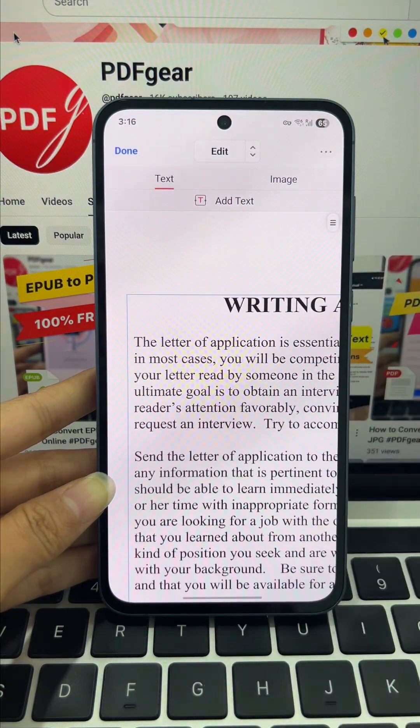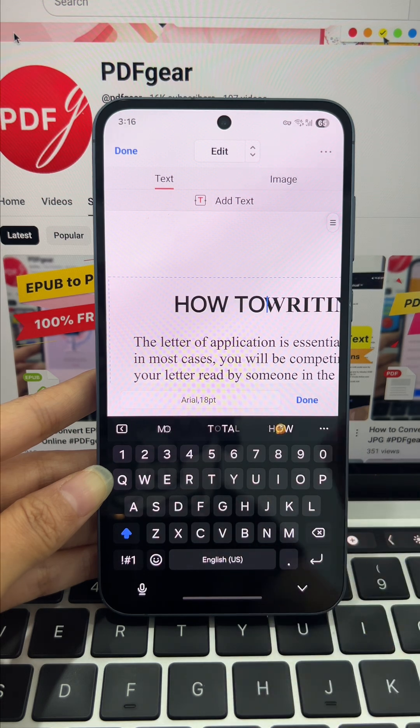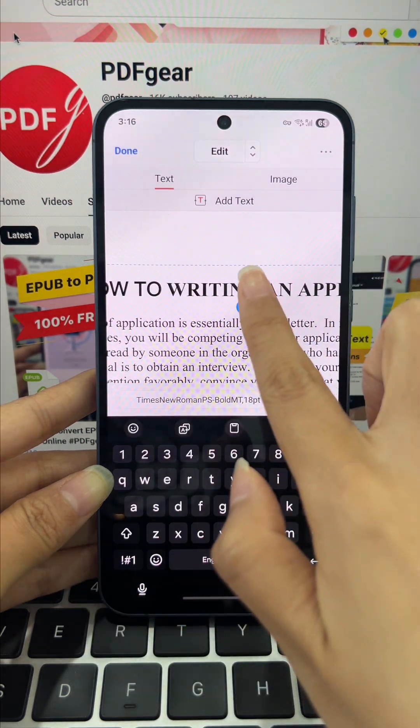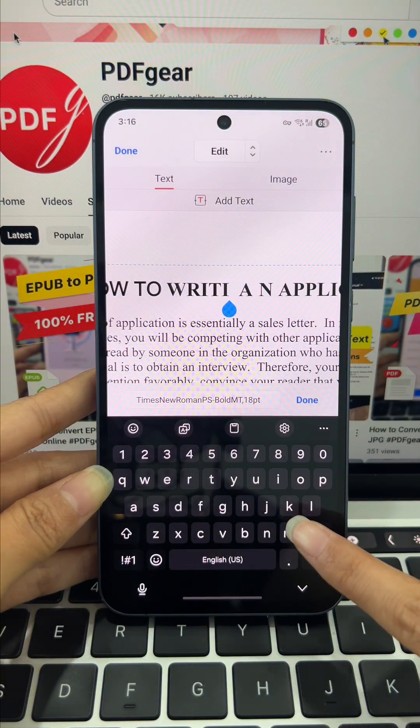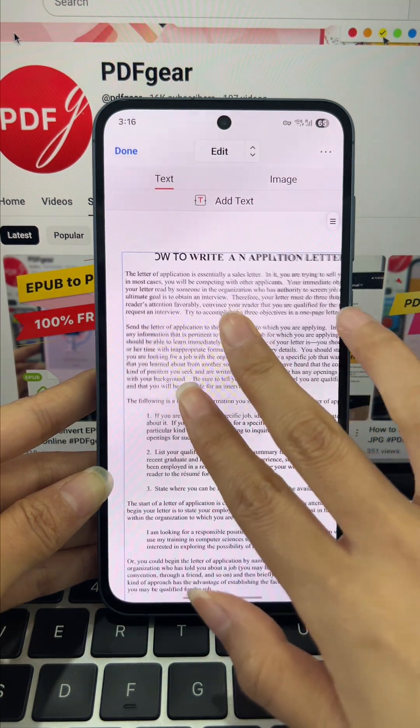You can add new text exactly where you need it, or remove any words and sentences that no longer belong. And it's not just about words — you can change the font, switch colors, or resize the text to make it look exactly how you want.